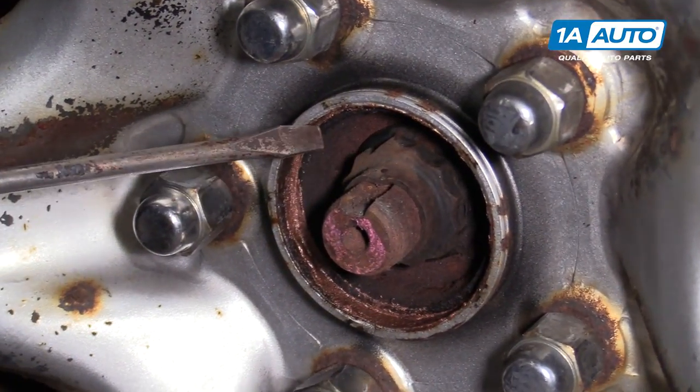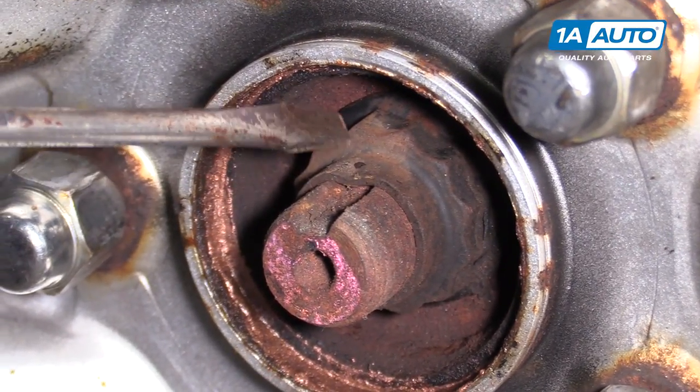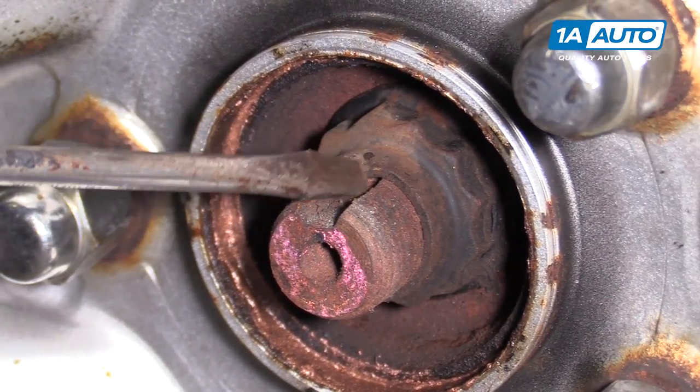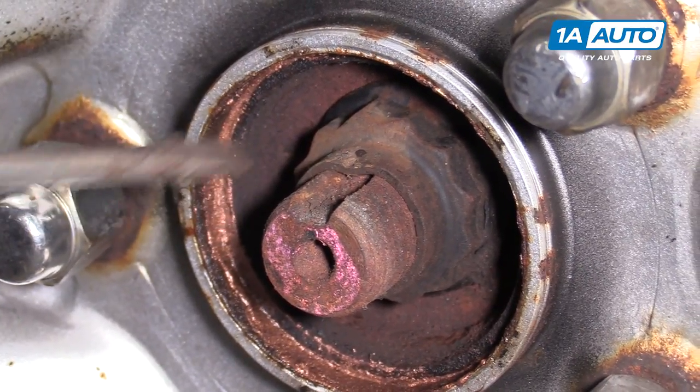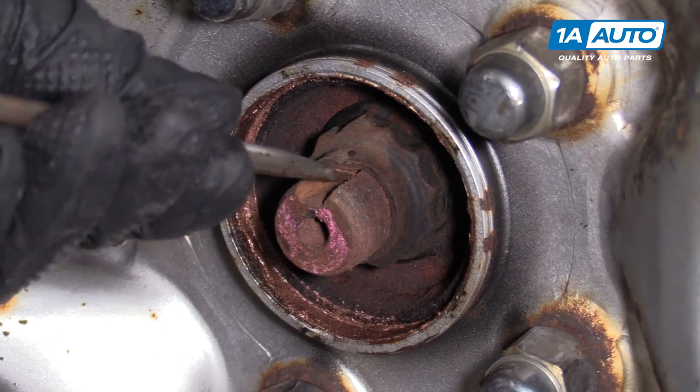This axle nut does not use a cotter pin — it's what they call staked. After it was torqued, it was punched into this channel here and folded in so it can't spin off. To remove it, we're going to need to bend that out, so I'm going to clean some of this dirt and grime out of here.